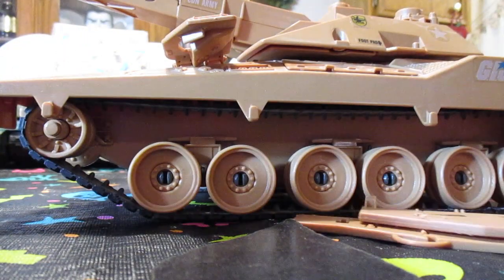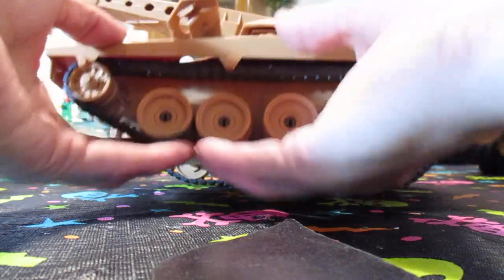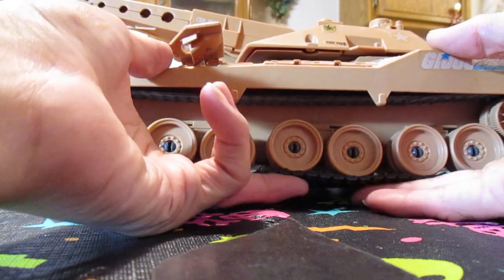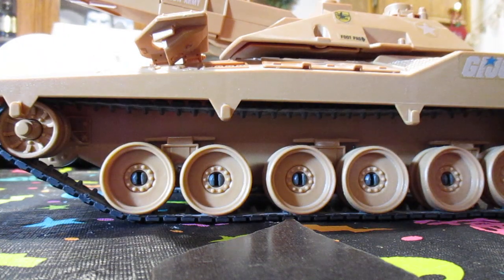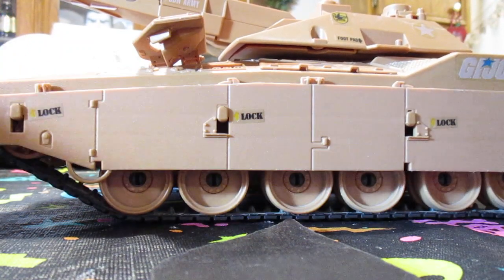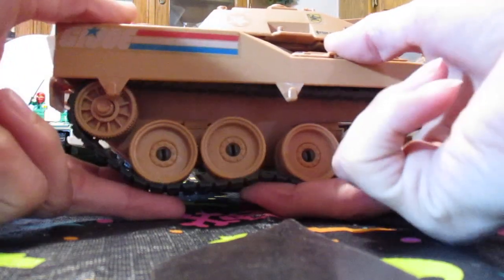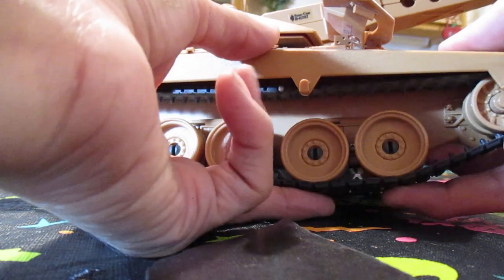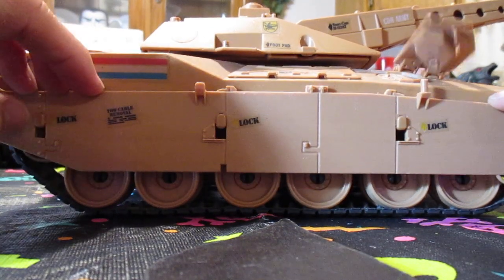This also has suspension. The MOBAT tanks do not have suspension; this one, the Mauler, does have suspension. It has suspension and extra armor on the sides — you put that on and clip it down. On the other side as well: your suspension, and then your armor skirts. Just like that.